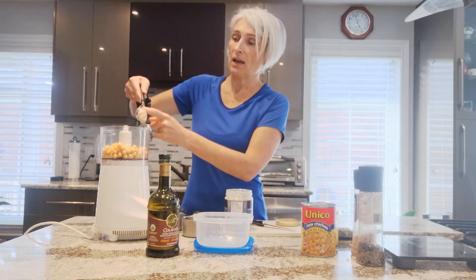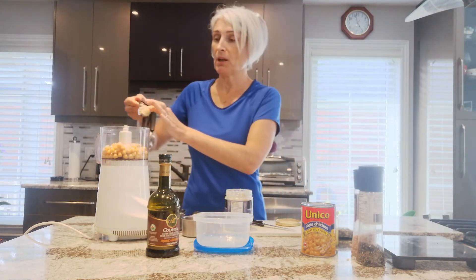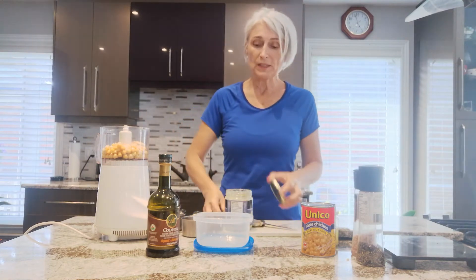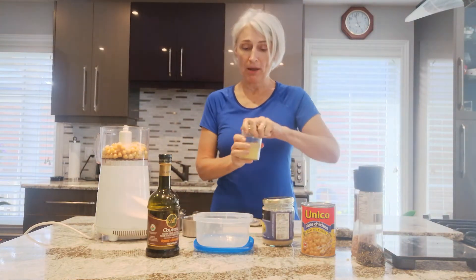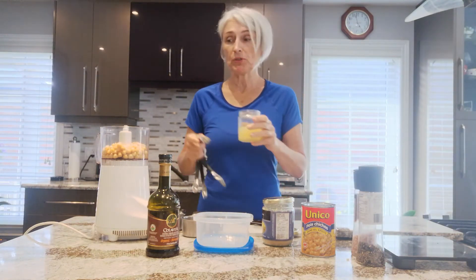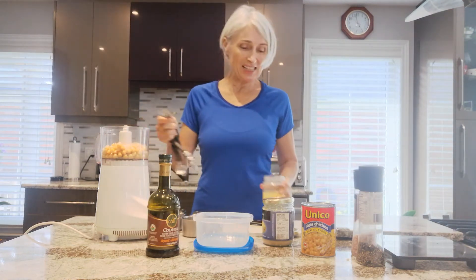This is an organic tahini. You can get all different kinds, but honestly, it's a matter of taste. And then about two tablespoons of lemon juice, just because I like a lemony taste.